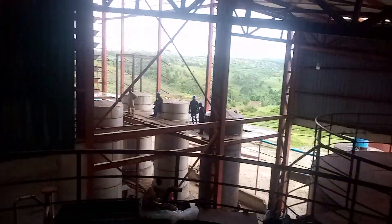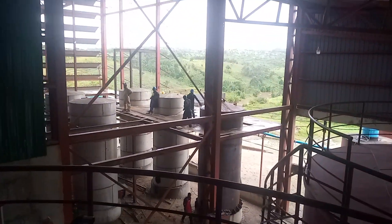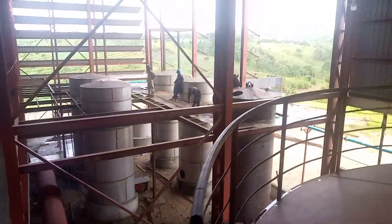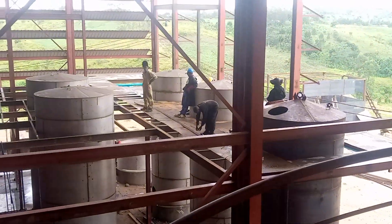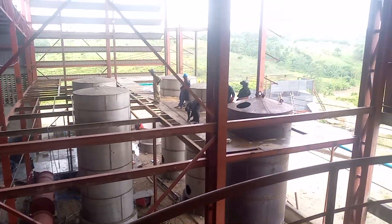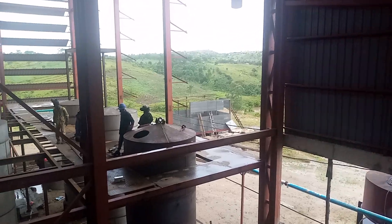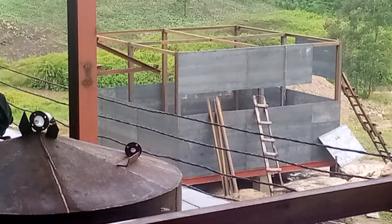We are currently working on a stash plant — you can see it over there — and my team, my boys, are doing the fabrication works. You can see we have ST1, ST2, a hot water tank, and over there we have a cooling tower under fabrication.